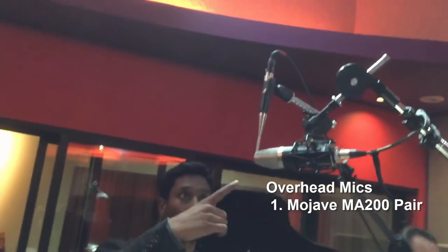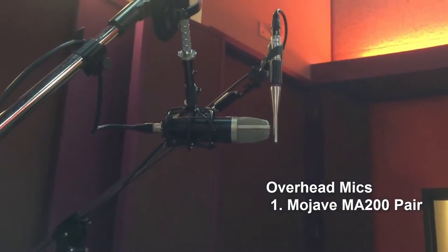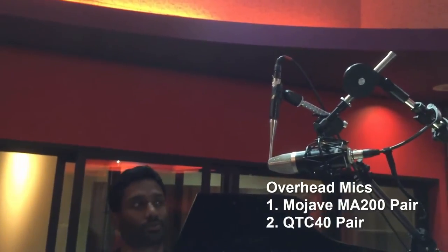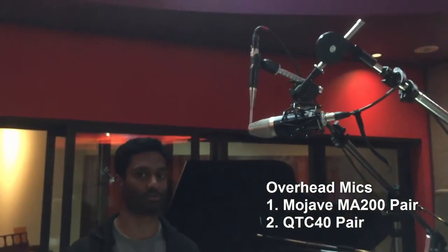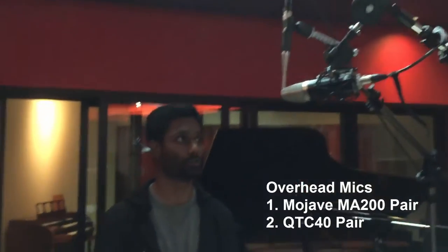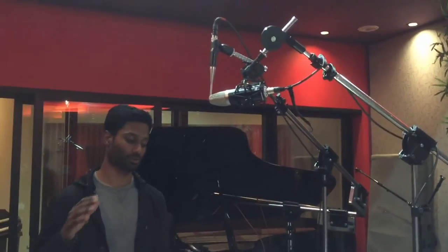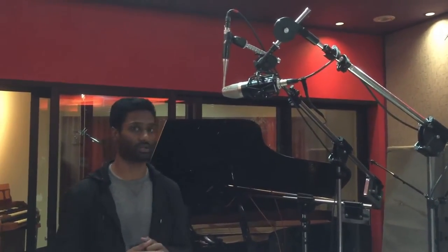Up at the overheads, we've got MA200 Mojaves and a pair of Earthworks QTC-40s. The idea is again tonal change. The QTC-40s are extraordinarily clean — a very natural sound, basically like you're standing in front of the drum kit listening to it. The MA200s are a little bit more harmonically rich, and they're also running through a pair of Chandler preamps, which are also harmonically quite rich. The intention is we can create movement and dynamic change throughout the length of the song by switching which overhead pair we're using at a given time.